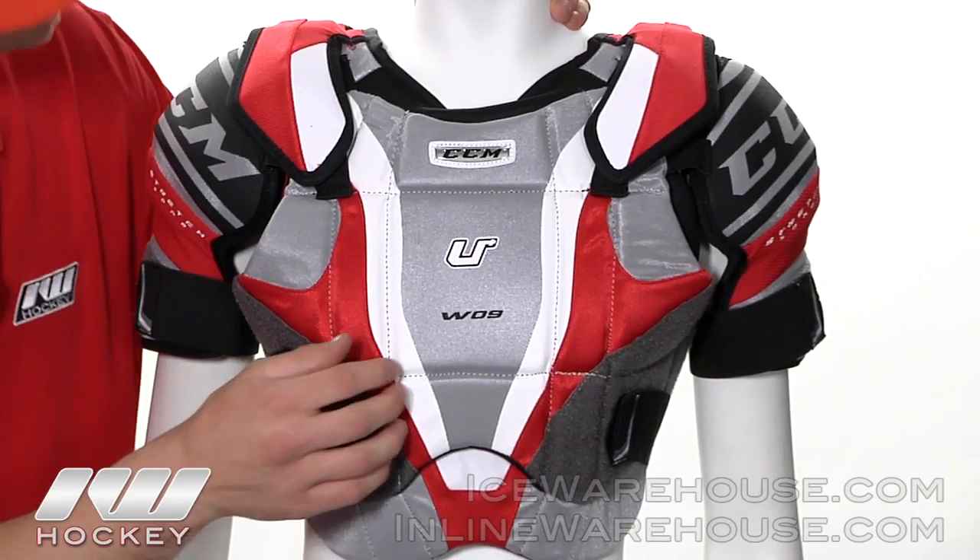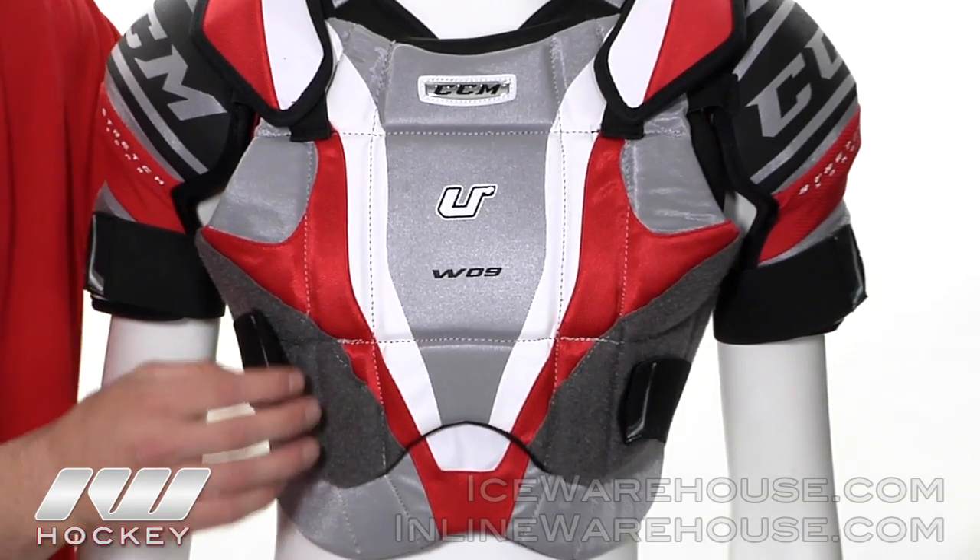Hi ladies, Sharon here at the warehouse and today we're going to take a look at the CCM W09 shoulder pads. This shoulder pad offers an advanced level of protection just for you ladies out there. Taking a closer look here at the CCM U Plus W09 shoulder pad,